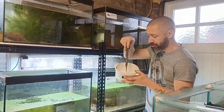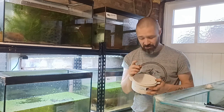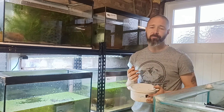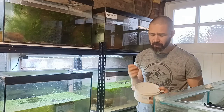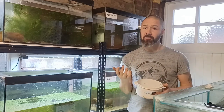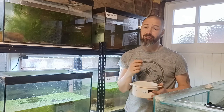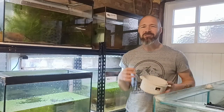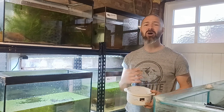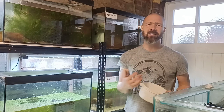They're earthworms. And when I say earthworms, they are not — and I repeat — they are not dendrobina worms. Dendrobinas are a composting worm. Now if you buy earthworms from a reptile food supplier, or perhaps from a fishing shop, what you'll normally get is dendrobina worms. Dendrobina produces a natural mucus which is actually meant to deter predators — it tastes horrible to stop things from eating them. So how can that be a great food to give to your animals?